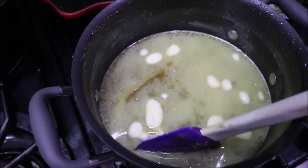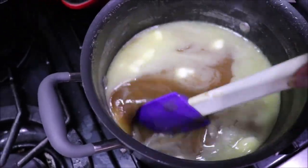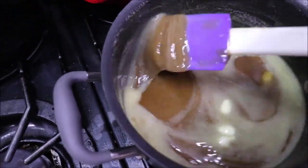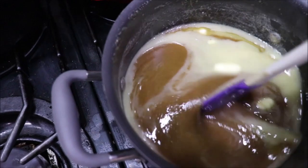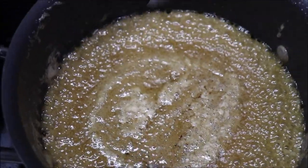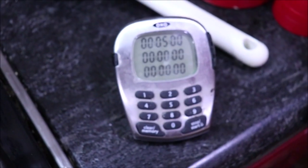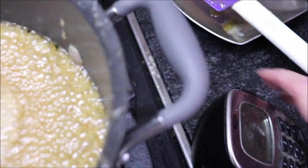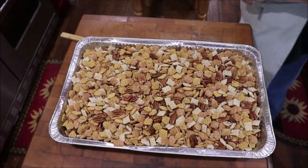I'm just going to get this to a boil and then I'll be back to put it over the cereal. The butter is almost melted. Once it comes to a full rolling boil, I'll cut it down and simmer it for five minutes, and we'll have some sweet Chex in the oven. It's come to a boil, so I'm going to turn it down to simmer now. I've got my timer set. I'll bring y'all back when it's ready.